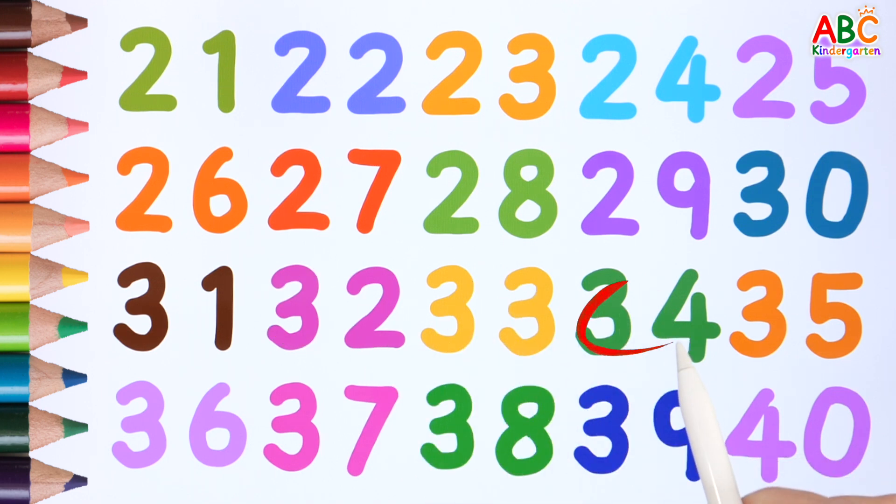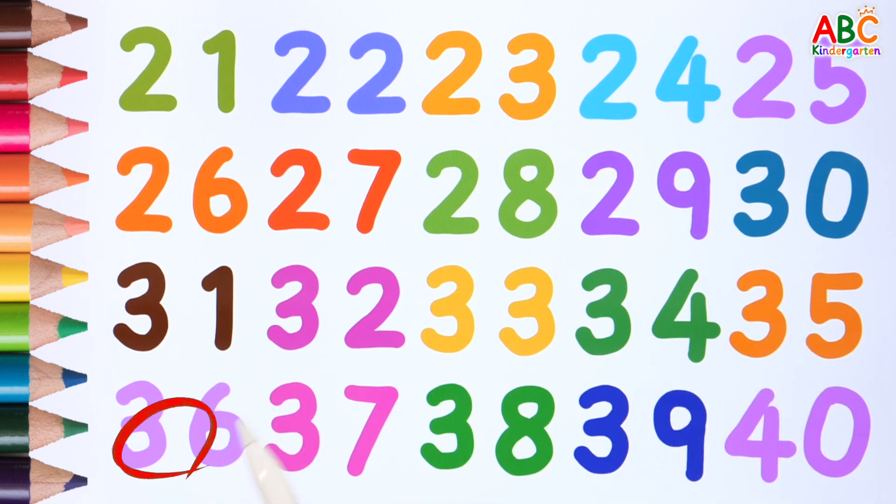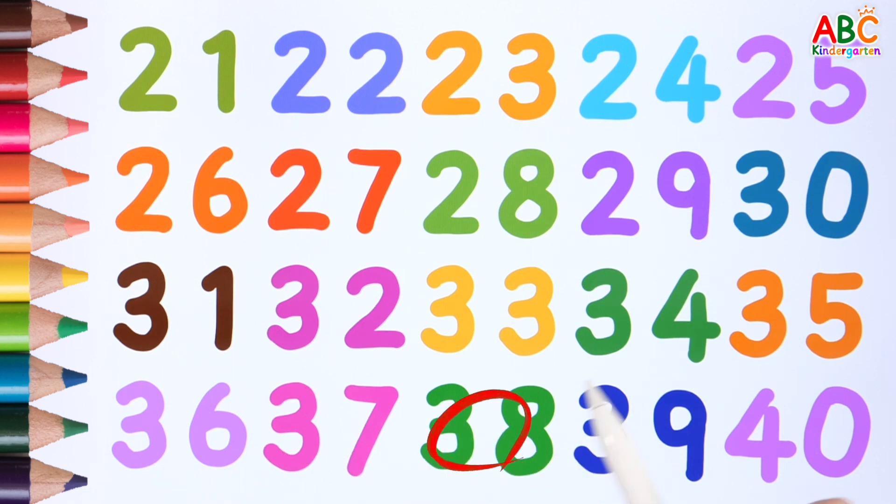33. 34. 35. 36. 37. 38. 39. 40. Good job!